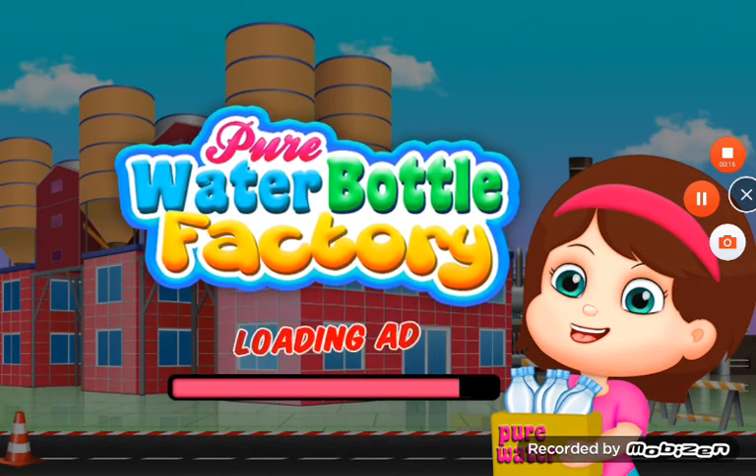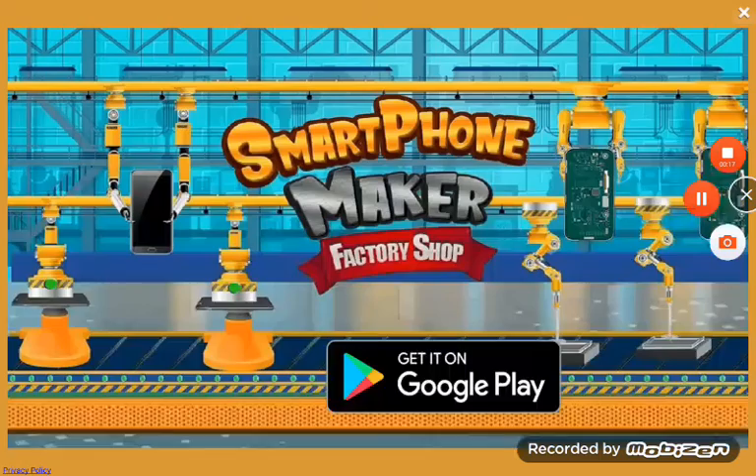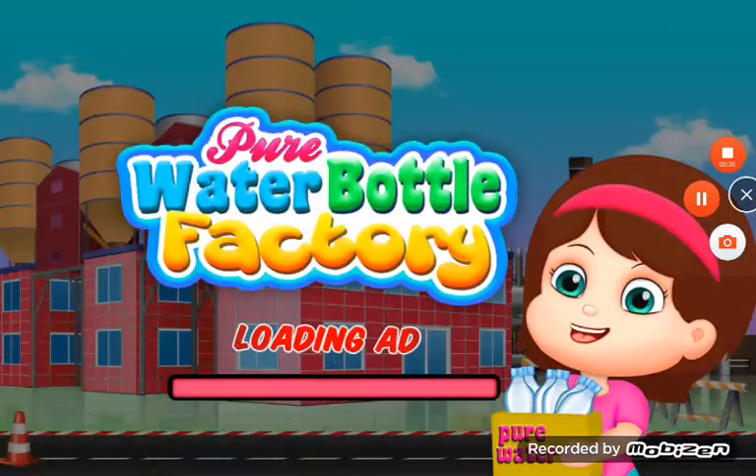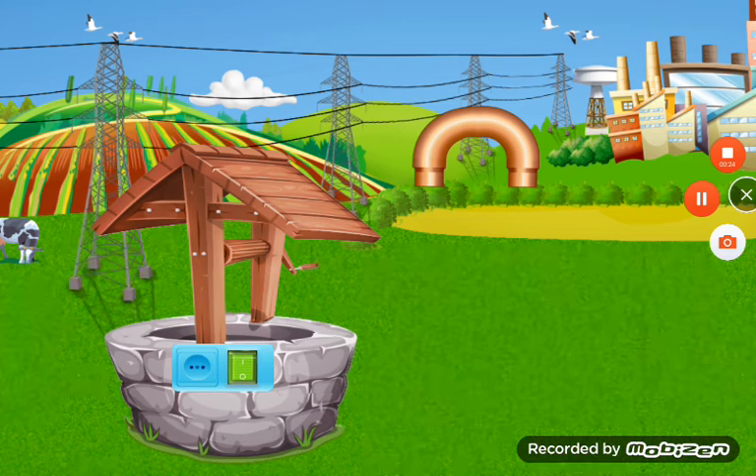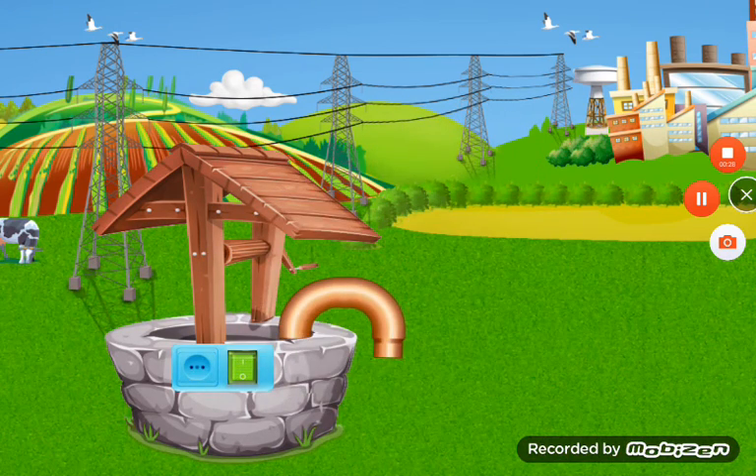Water Bottle Pack Factory — you already know that pure water can be used. Wow! What is this? You are the best! Go!